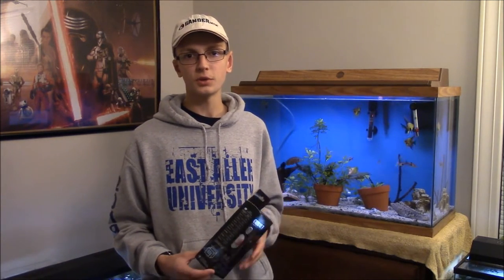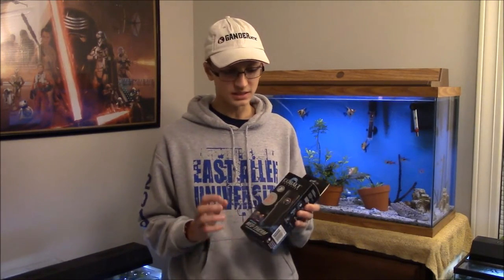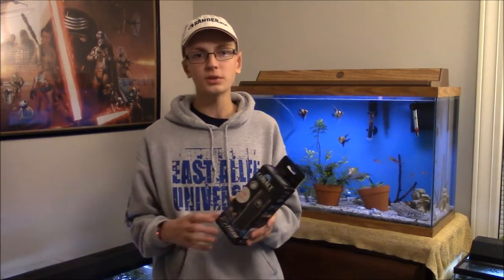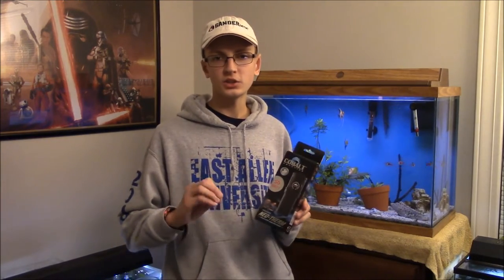A lot of times heaters will overheat your tank. I witnessed this myself with an off-brand heater I bought because it was cheap — it ended up killing a bunch of guppies I was breeding because it went up to about 98 degrees. That's one thing you won't have to worry about with this heater, because since it is a digital heater, if it were to die it shuts itself off before it overheats — that's how it's programmed.